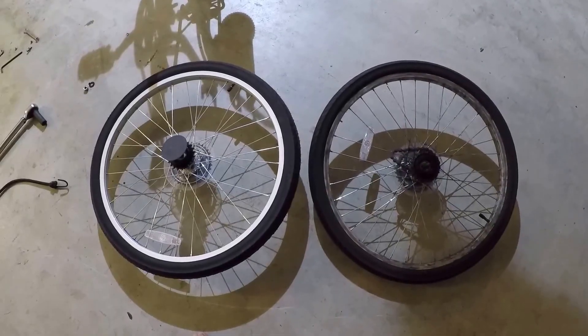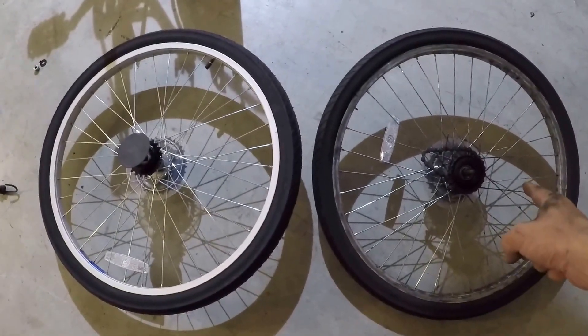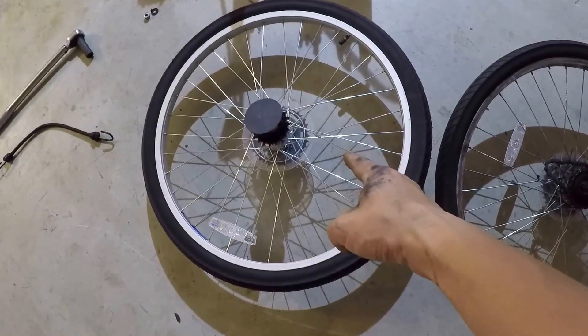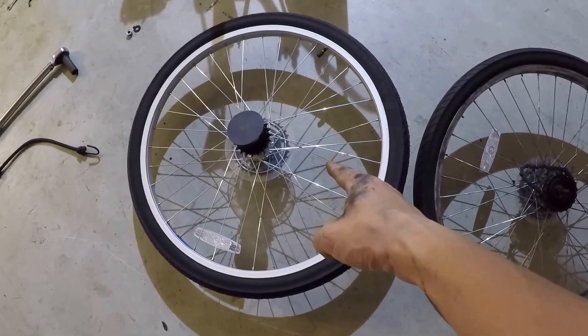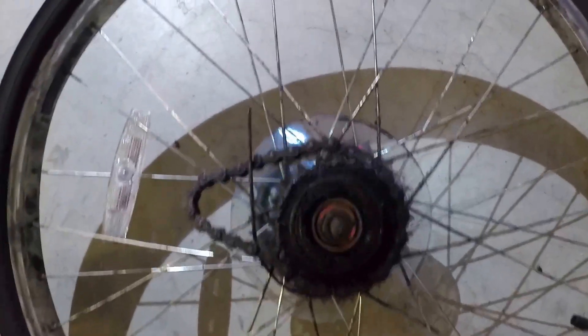Now it's time to swap out the wheel. Here is my old electric bike rear wheel, and over here on the left is my new electric bike rear wheel. Have a closer look — this is the old and this is the new.